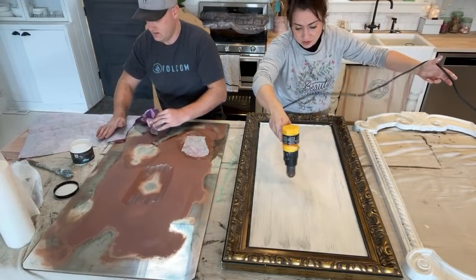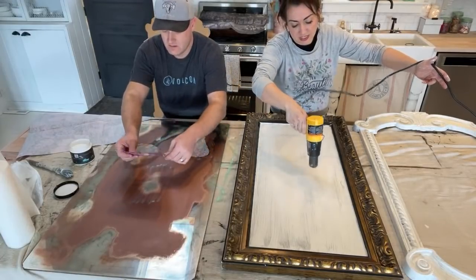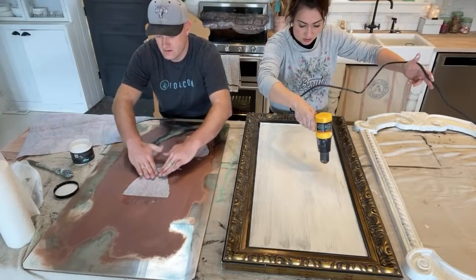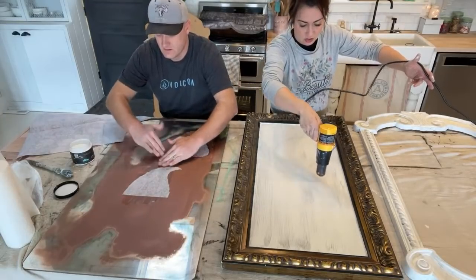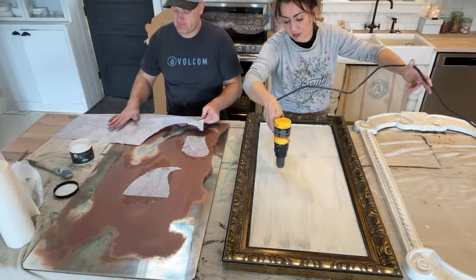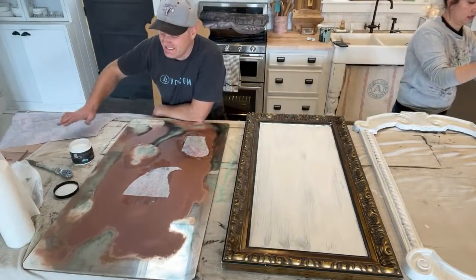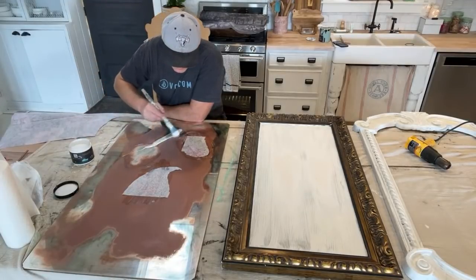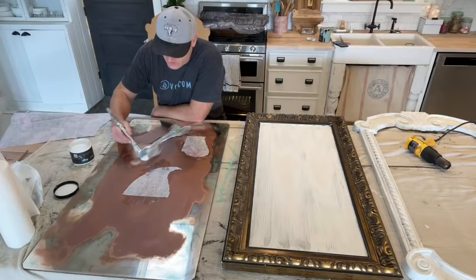We have a video where we used an old IOD transfer on a mirror — if you search 'Jamie Ray Vintage mirror' on YouTube, that video would probably pop up. You don't necessarily have to do paint to solidify your design behind it, but I feel like you get a better look if you've got paint behind your decoupage paper. Do we have scissors? They might be upstairs — or there might be a razor blade from when we did wallpaper.